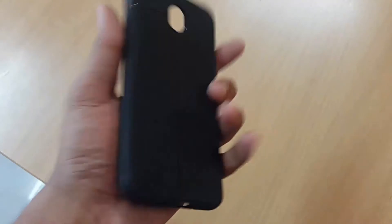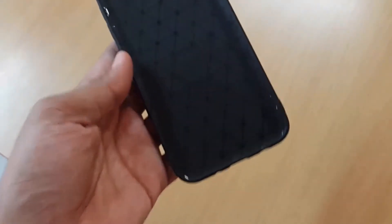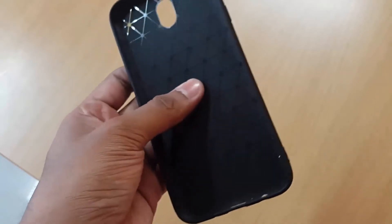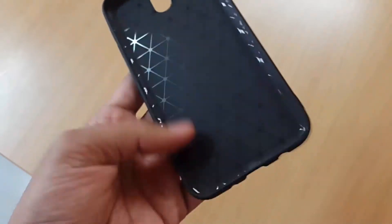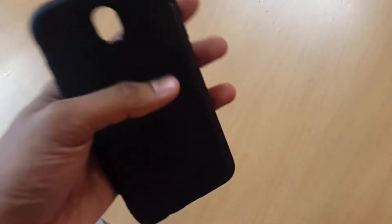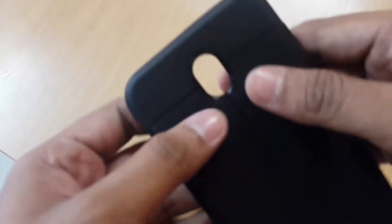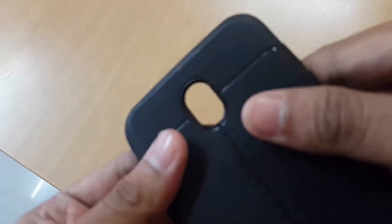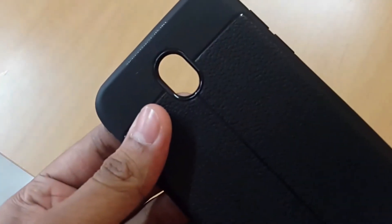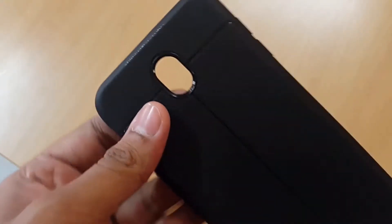It's black with some design — they're copying things from Spigen cases but it's just for design, not for shock protection. What I don't like about this case is above the camera cutout there's text that says something like 'auto focus ultimate experience' — why would anyone need that written there?